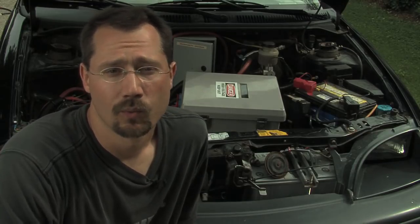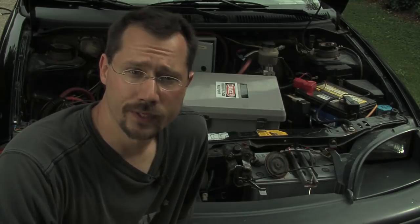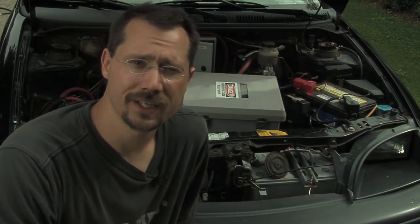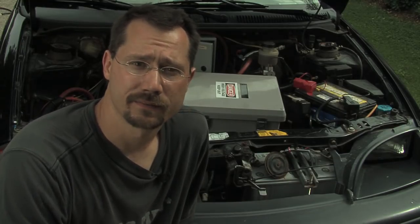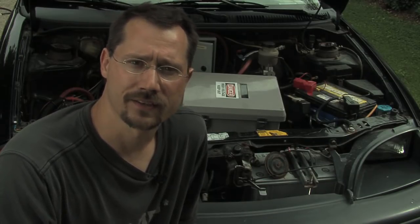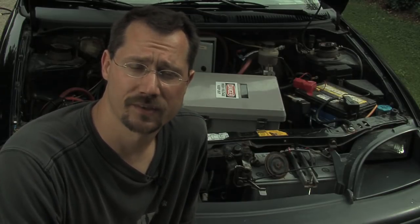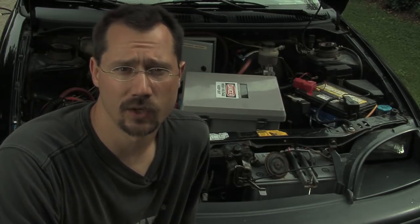One of the reasons I went with the GeoMetro was it had very few power options. It had manual windows, no power locks, and that does kind of become a big deal. Besides the additional weight of the motors you need for power windows, it's also one more thing that can break. I wanted a vehicle that didn't have all those power options — something stripped down, simple, and lightweight.